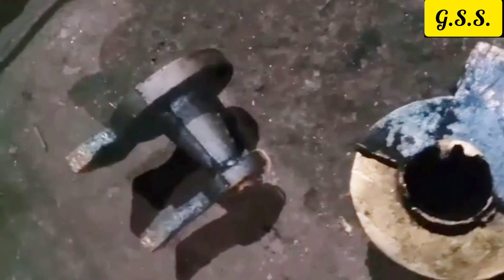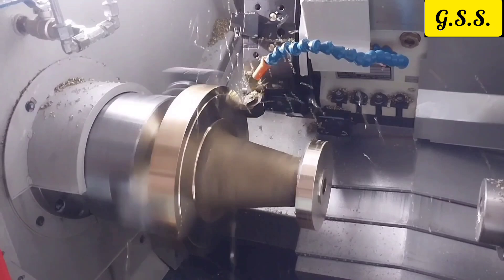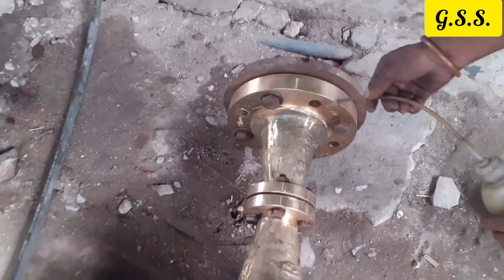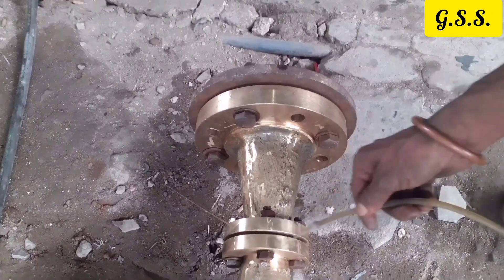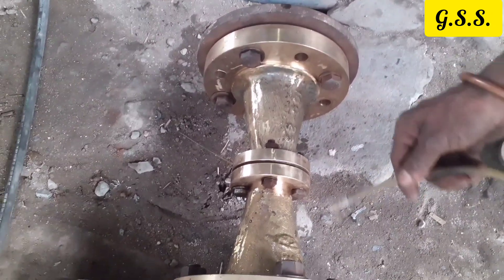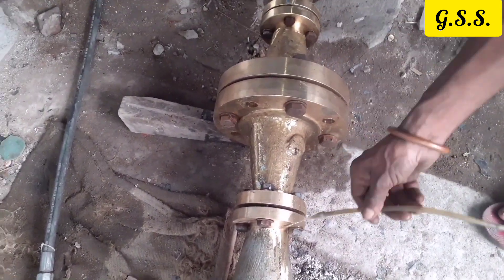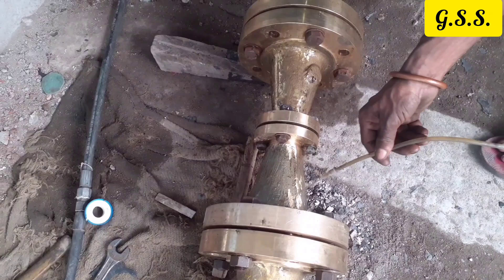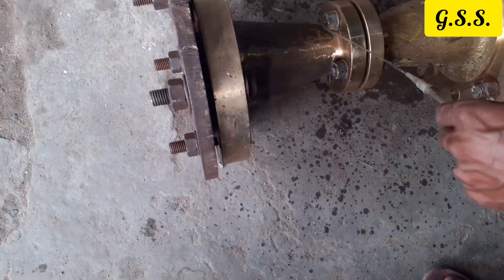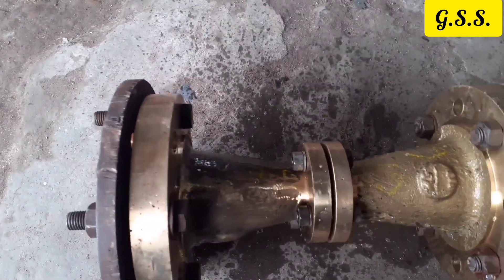After casting and machining, 3-4 flanged fittings are connected together and testing is done. Depending on casting quality, we may or may not get leakage from these fittings. If there is a very minor flaw or very minor pinhole in the casting, then it may not be detected in hydro testing or pneumatic testing.